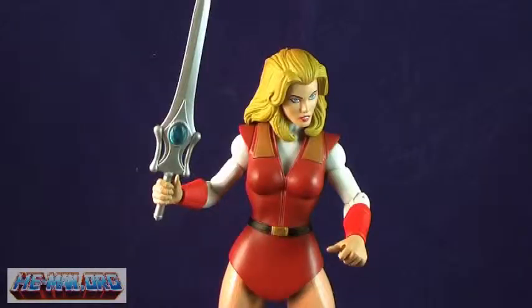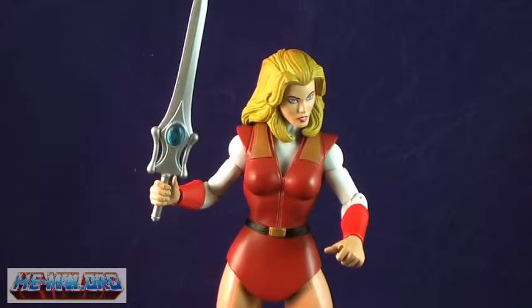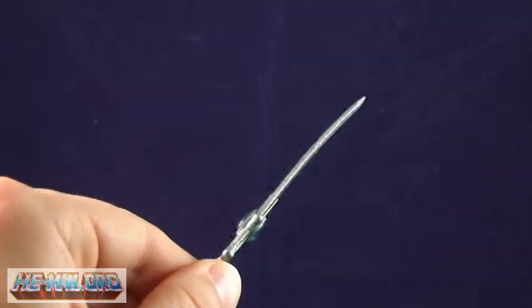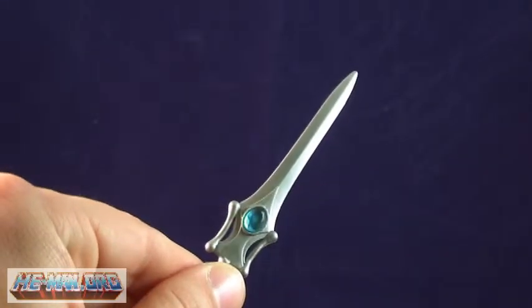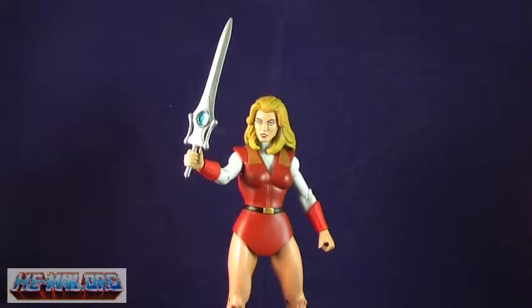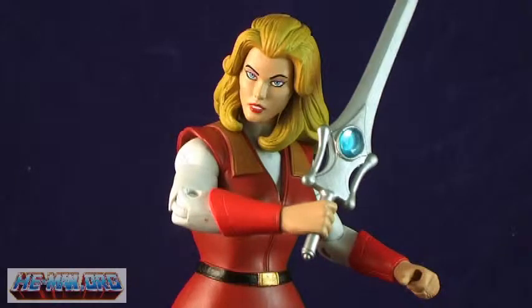Her second accessory is her more familiar Sword of Protection. I absolutely love the design of this sword, as it is actually modeled after the look of her sword from the old cartoon series. It's slightly smaller and more slender in design than He-Man's, and it includes a blue gem in the middle on both sides. The sword can be placed on Adora's back, or fits perfectly in either of her hands.